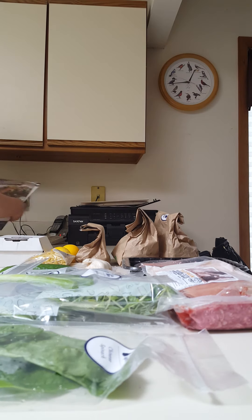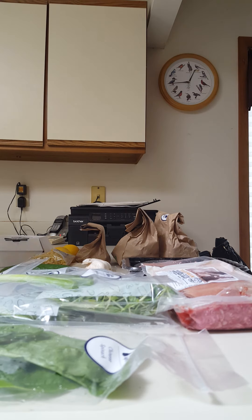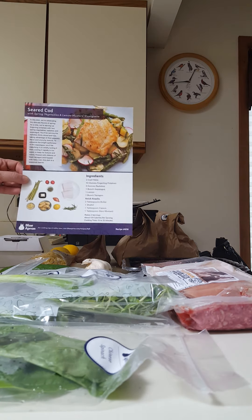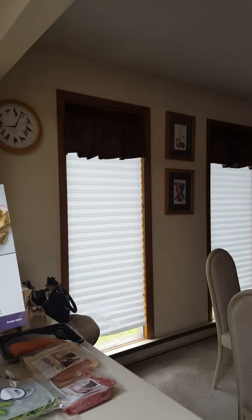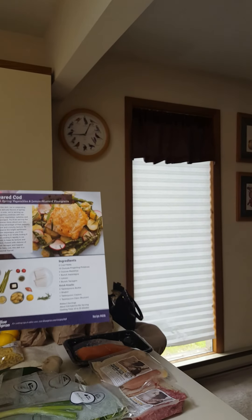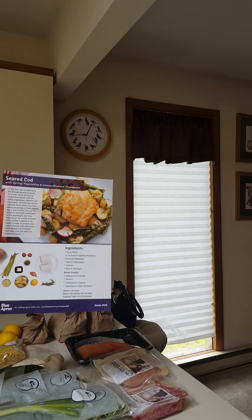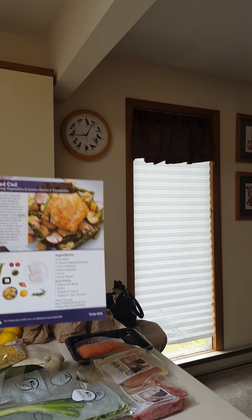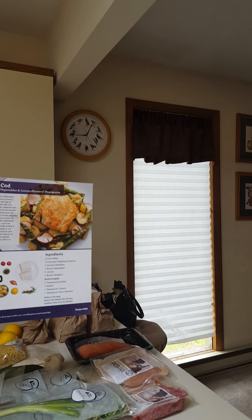I wanted to go over what my delivery meals were for last week — I still have one meal left. The meal I still haven't made yet from last week, which I'm going to prepare tonight, is seared cod with spring vegetables and lemon mustard vinaigrette. It looks tasty.